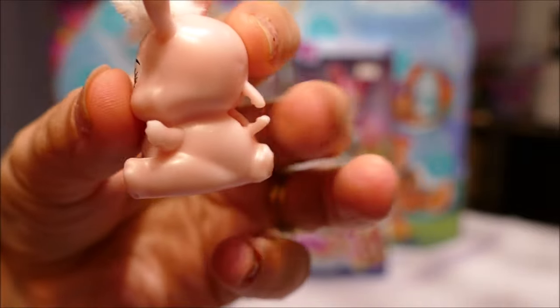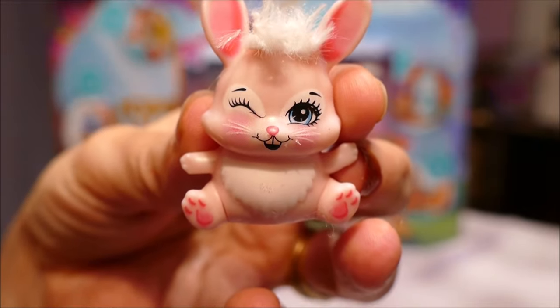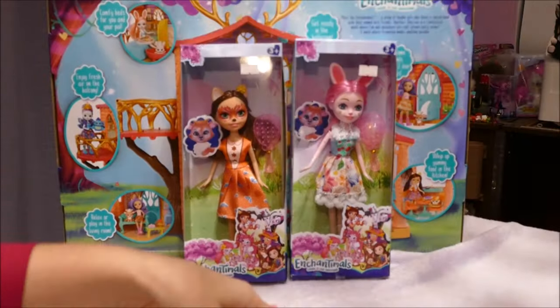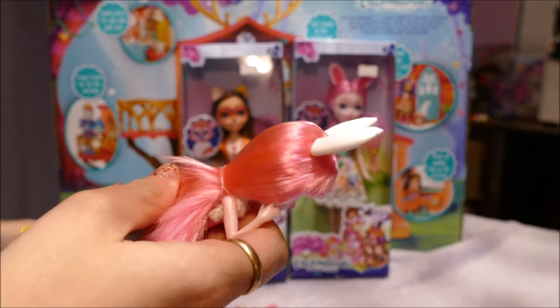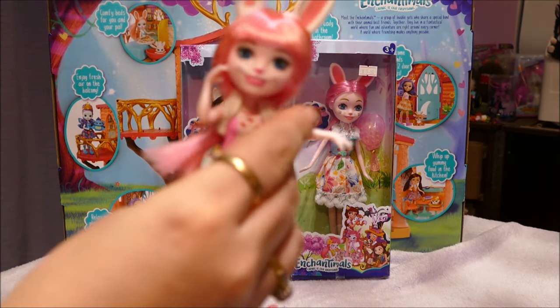These little ones have a peg at the back so their dolls can hold them. This is a pink bunny - it's so adorable. Next is the doll. The twizzle just twists around and it's as easy as that, so there's nothing too harsh holding them in. Let's have a look at Brie.